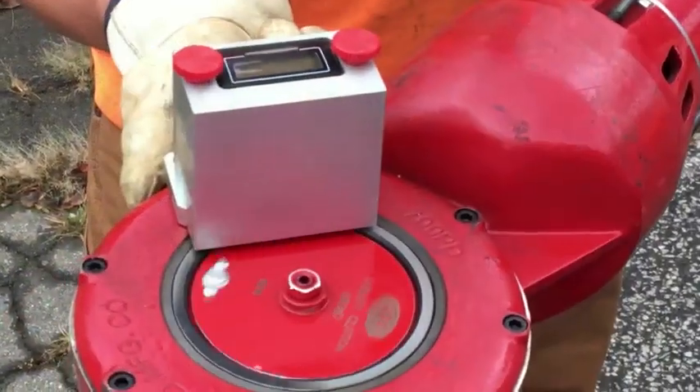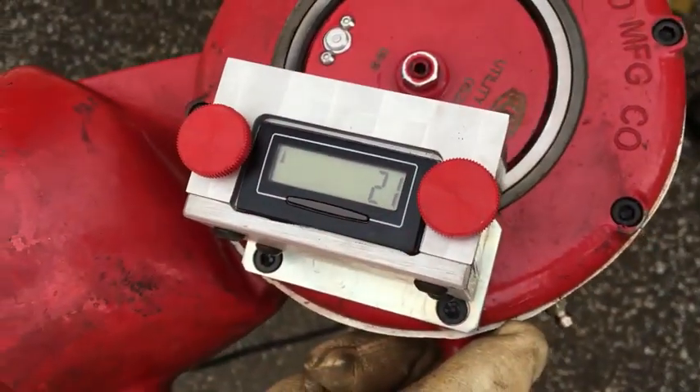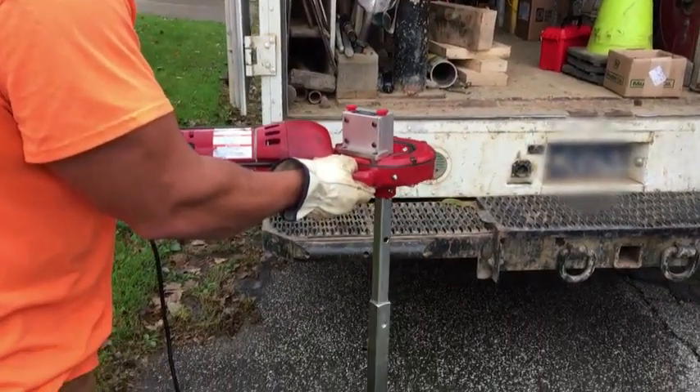To keep track of turns, add the digital counter accessory to help the operator. This counter mounts to the top of the assembly. It is removable and can be stored separately when not in use.